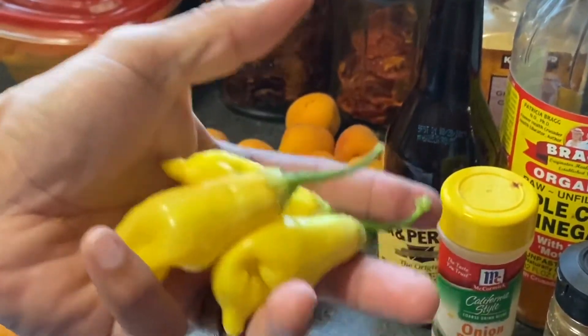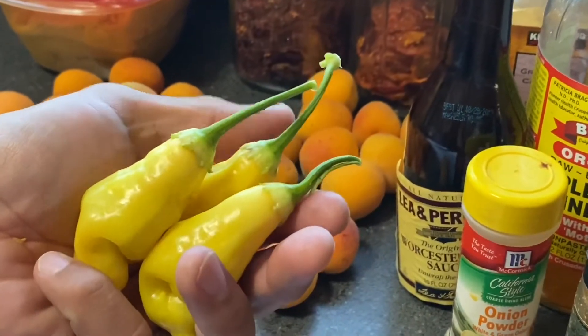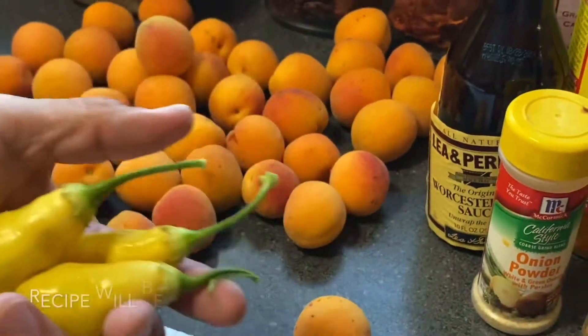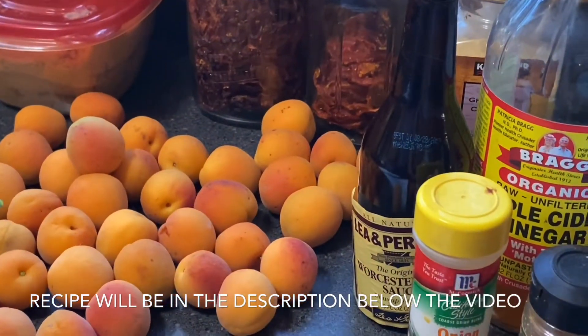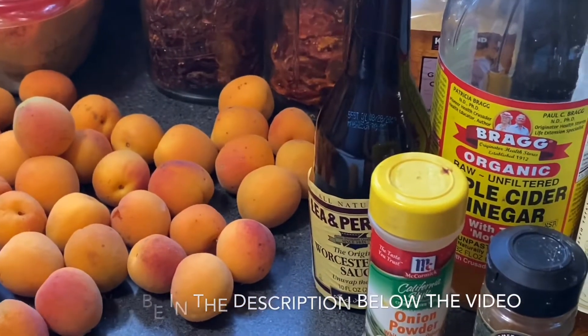We're gonna use some dried tomatoes and some brown sugar. I'm only gonna use three of these peppers because they've got a lot of spunk — they're the sugar rush peach from Baker Creek that we grew this year. We'll write down the measurements and the exact weight of the apricots so you guys can try this at home.